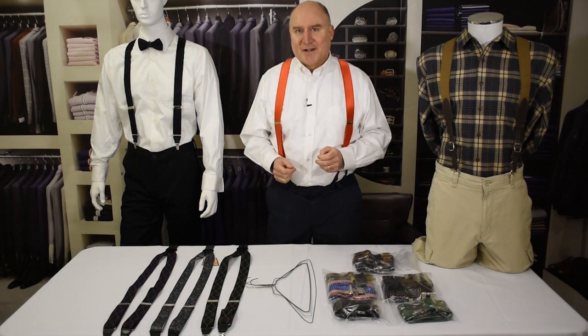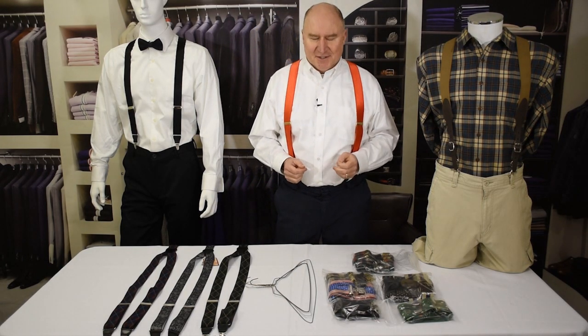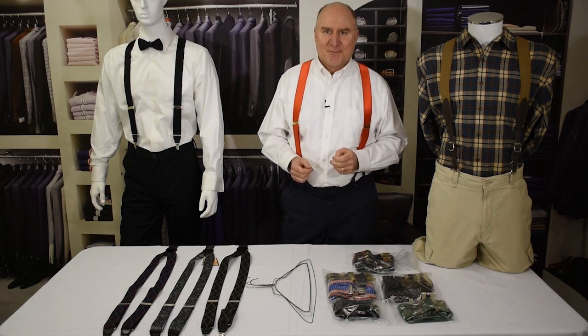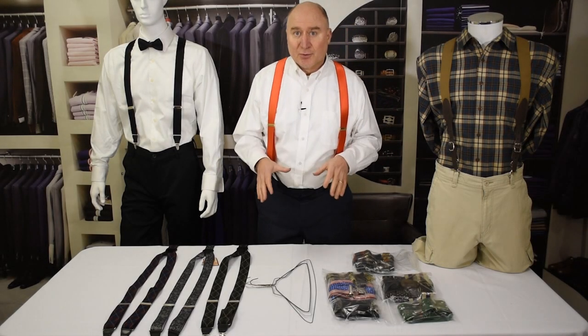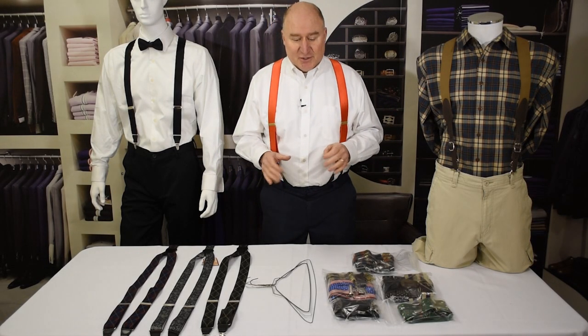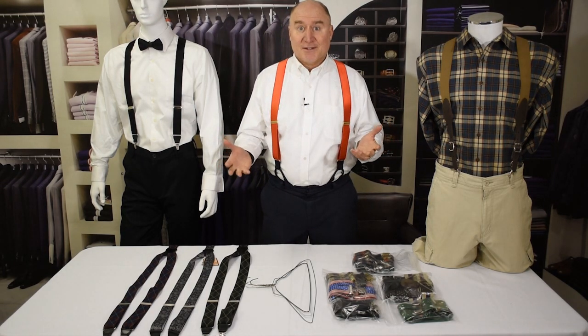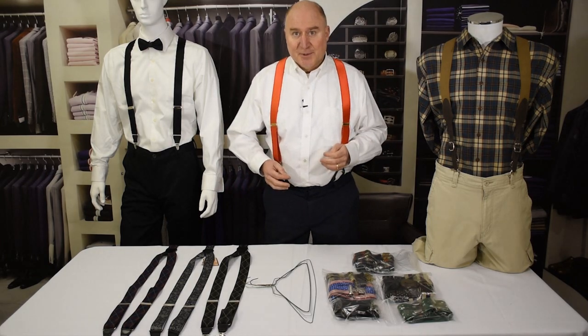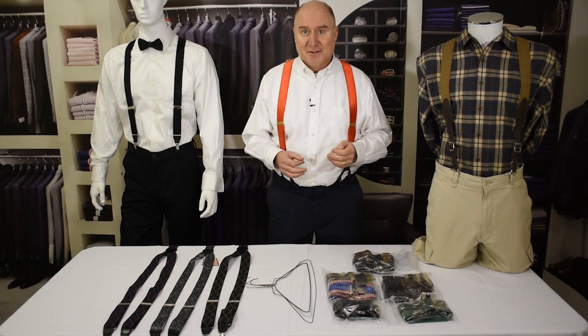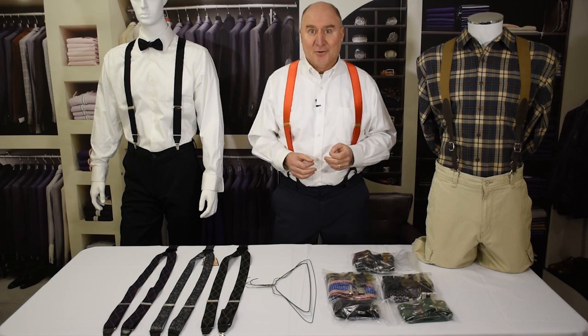Hi, this is Dave with SuspenderStore.com with another in our continuing series of videos all about suspenders. Today we're going to talk about storing suspenders. One of the questions we get asked all the time is: how do I store my suspenders? If you have a number of suspenders, that can be a real issue because if you don't have a neat way of doing it, it can be a real mess and a whole lot of spaghetti.